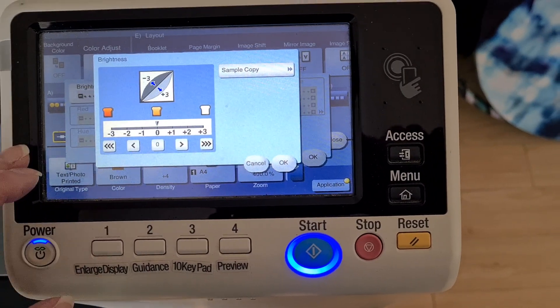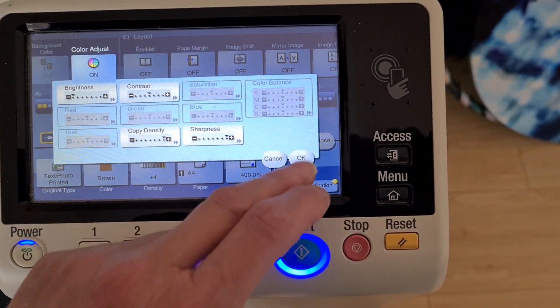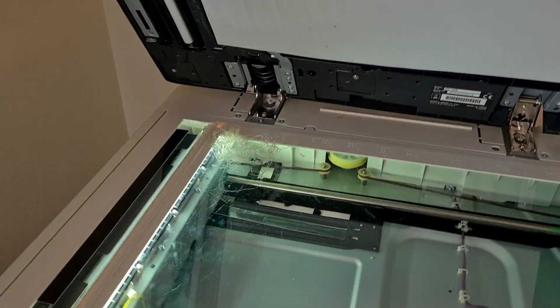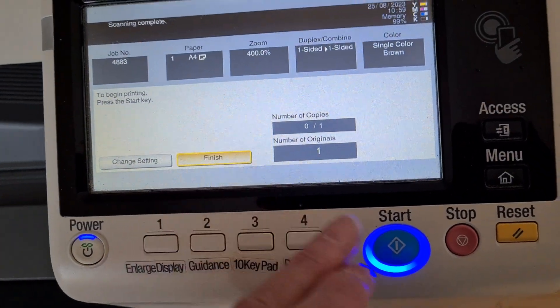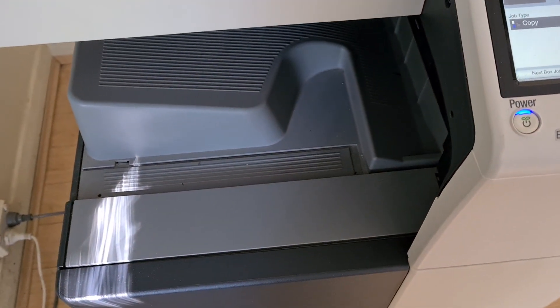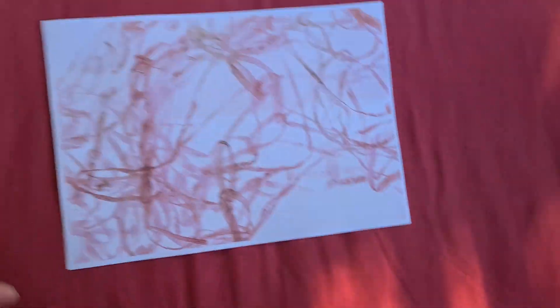Going to use this as well, to sort of double down on the darkness. Yeah, that's better — that's a lot nicer. Looks a bit rough with the brown, but I'm sure the brown could look nice if it was reversed.